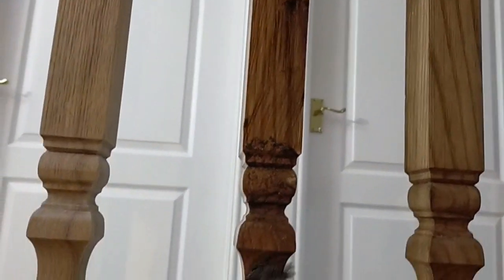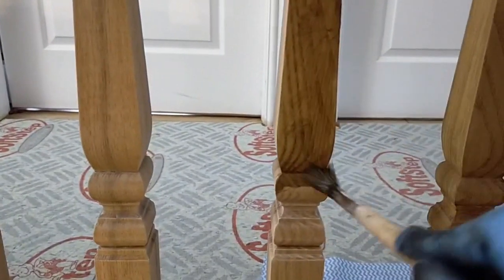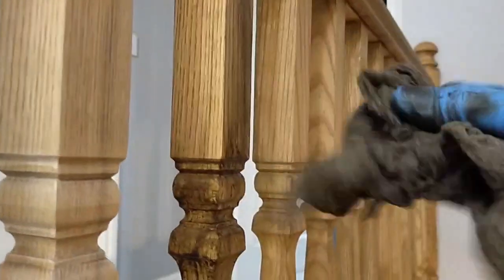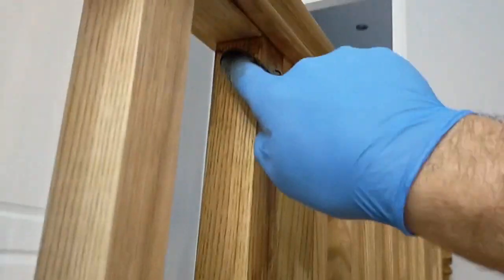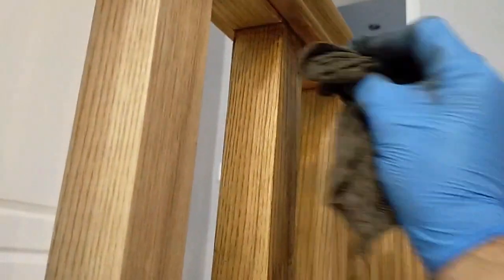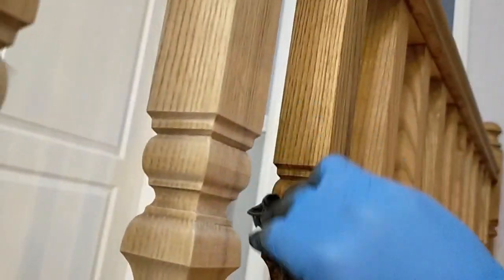So I'll just get it on, and then straight away wipe it out — not going all the way up to the underneath of the edge of that handrail, because I don't want to double up on the stain. I'll come back to that with a dry cloth again, just working slightly up to it and rub this out.